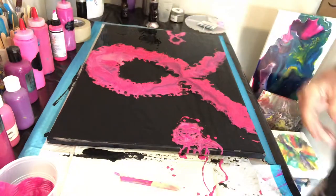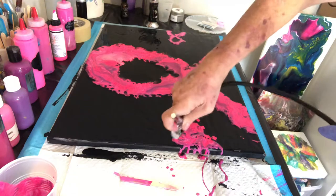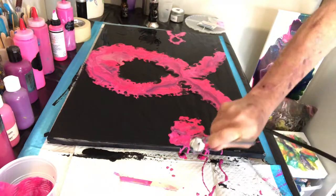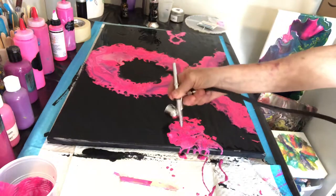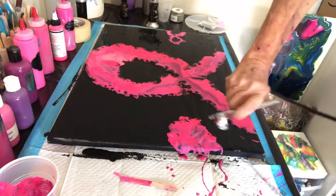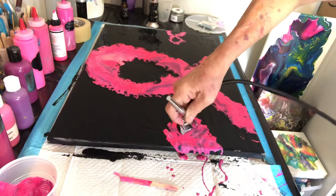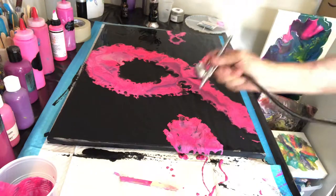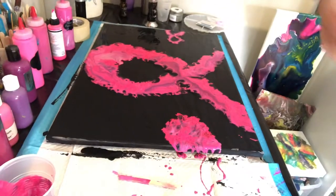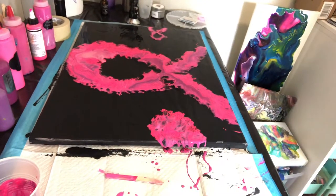Trying to blow it out to be some sort of a circle or something. Silly cat knocked my compressor over — if she keeps it up she's gonna knock my whole thing over.